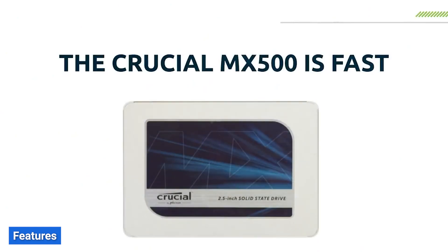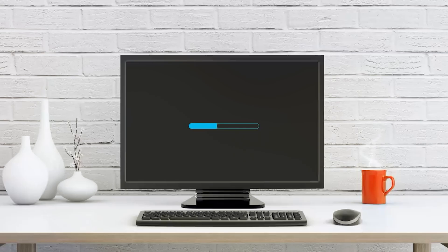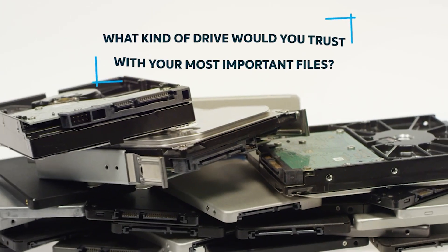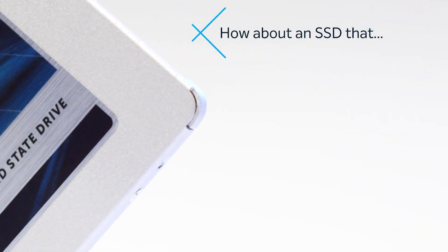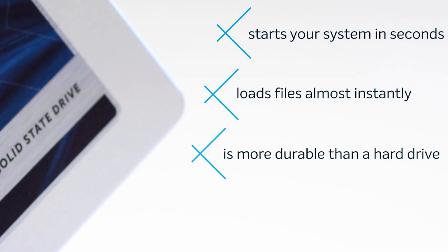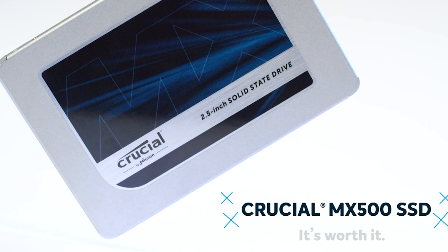Now, let's take a closer look at the features of these SSDs. The Crucial MX500 utilizes the SATA3 interface and is available in various storage capacities, ranging from 250GB to a whopping 2TB. It boosts 3D NAND technology, which enhances both performance and power efficiency. Additionally, it comes with AES 256-bit hardware encryption for enhanced data security.